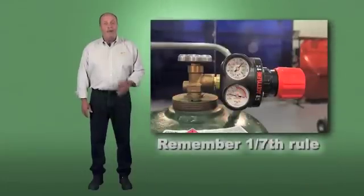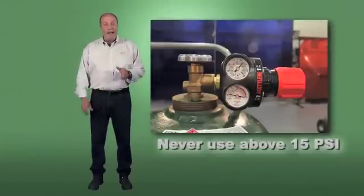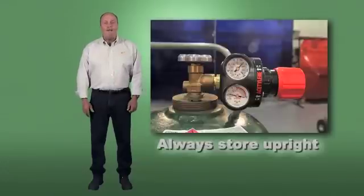When using acetylene, remember the 1/7th rule, maximum safe working pressure, and the upright storage rule.